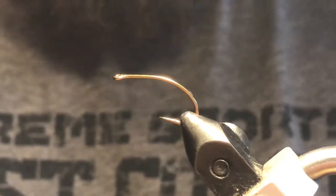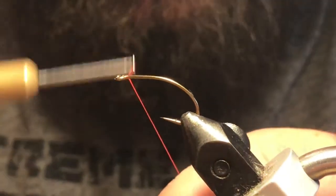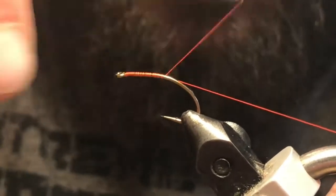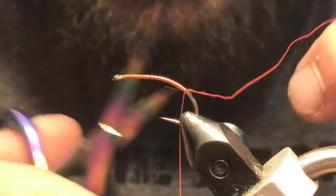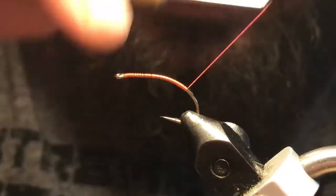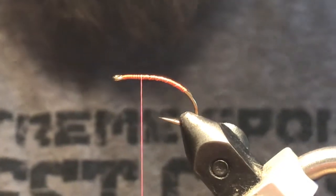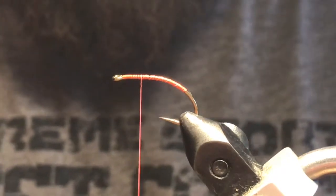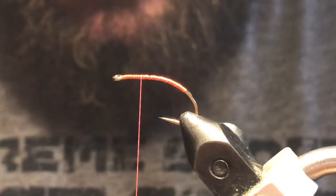I've got some fluorescent fire orange ultra thread here and we'll just get this started up by the hook eye, just kind of work my way back a little bit to give myself a thread base to work with. We can come back up about three-quarters of the way up, and I've got some bright yellow marabou here, so we're just going to tie this marabou in.